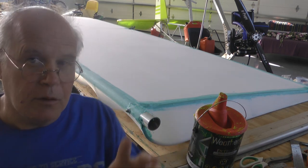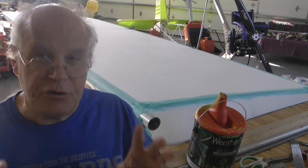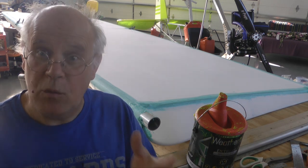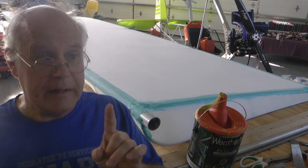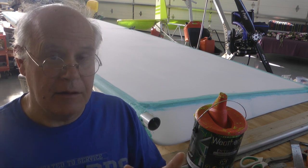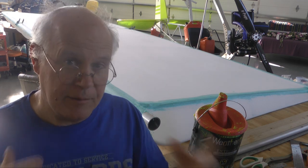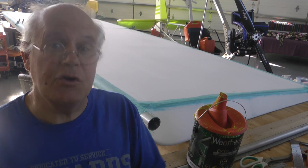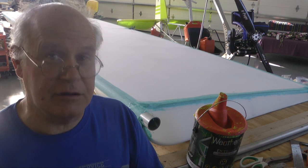We're going to weigh our piece before and after we paint it, so that we can see exactly how much of the paint weight stays with the piece. That way, with that number, we can calculate what painting the entire plane is going to add. Because we know how many square feet roughly, we'll find out the weight of the paint. Let's take a look at our little experiment.